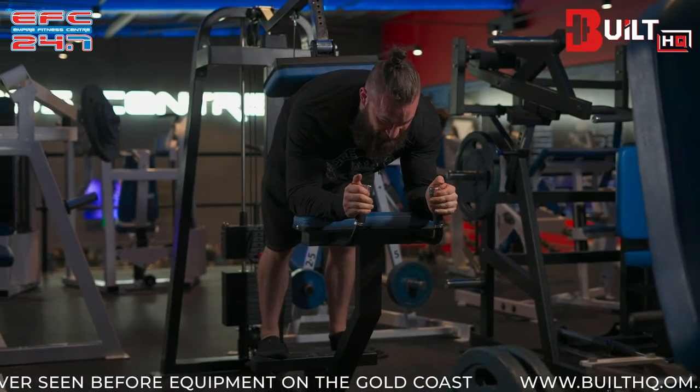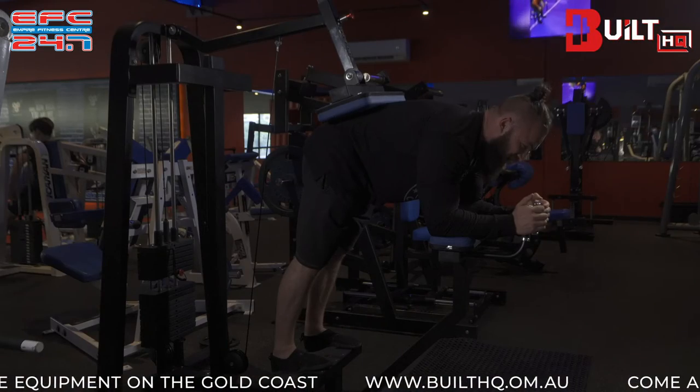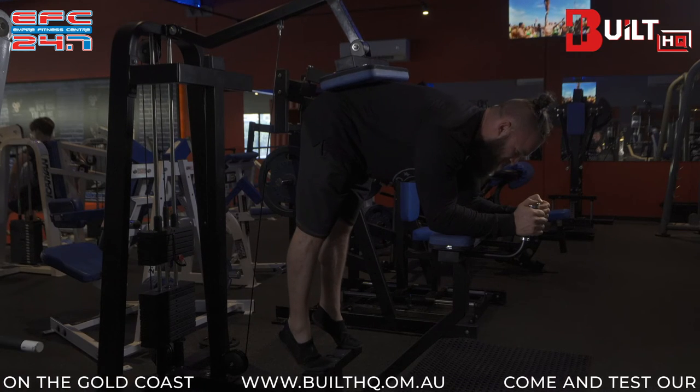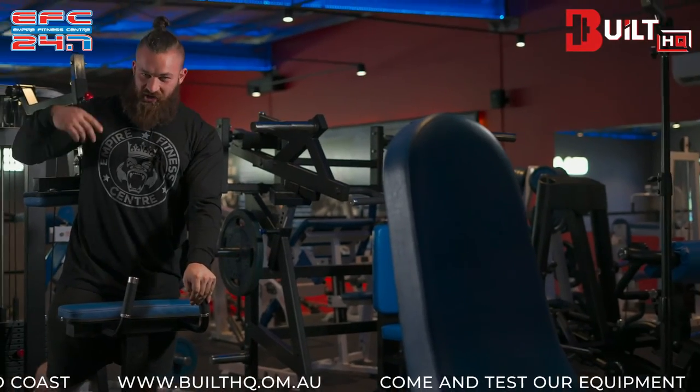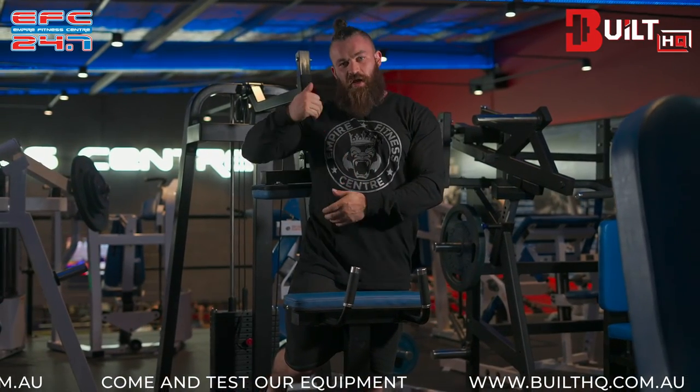Once we get there, we stop, pause briefly, and then lift the heels up as far as possible. We can also think about pointing the toes like a ballerina to get into a full contraction on the calves until we're in that top position. From there it's just rinse and repeat — controlled, slow movement down to the bottom position until you're in that fully lengthened position, can't go any deeper, stop, pause slightly, then go back up.